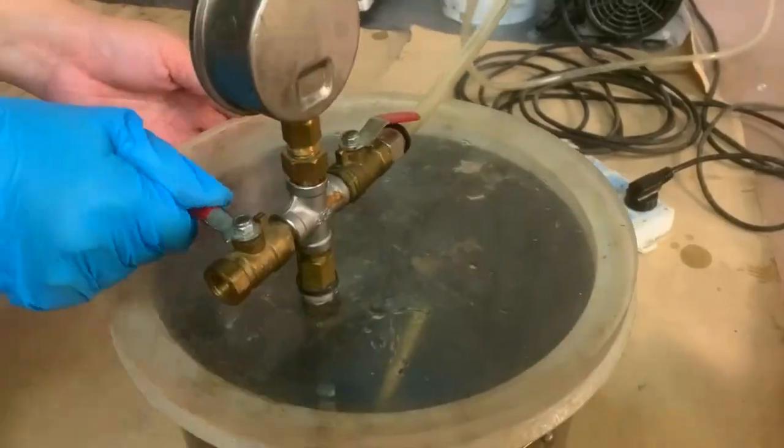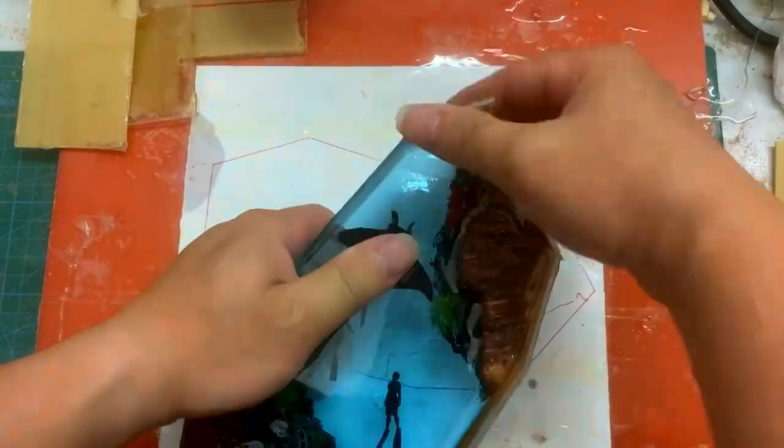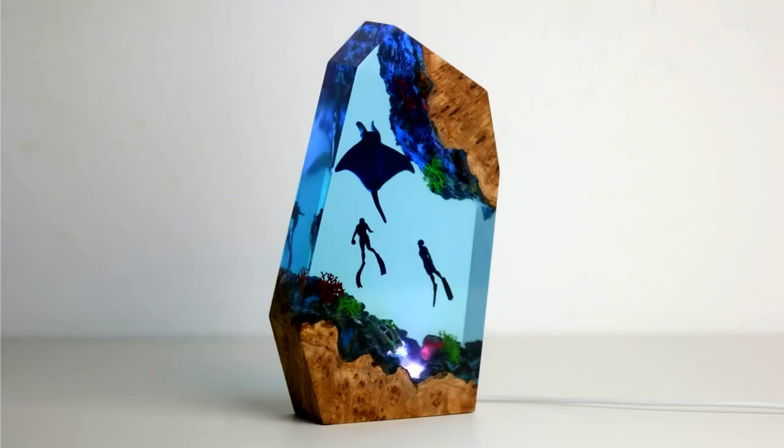We start with a nautical themed lamp. For this stunning lamp, we use two small pieces of wood and aquamarine resin, so that when glowing at night it would seem like a deep sea bed. See how breathtaking it is when two scuba divers explore the sea floor and encounter a giant stingray.